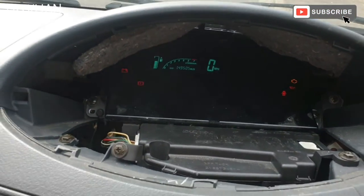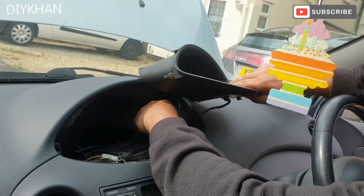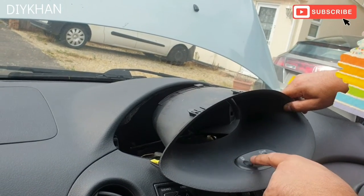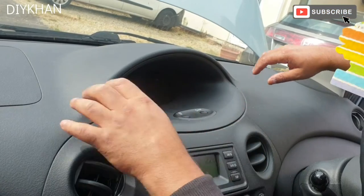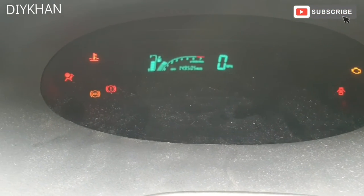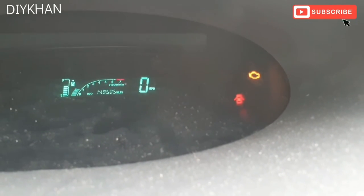The next step is to fit the surrounding trim. Before I fit it, I'm going to connect this harness here — that harness is for the buttons: the computer and mode buttons. Just going to push the trim in like this — there we go, that's fully secured. Starting the car up now — there we go, we can clearly see the engine management light, which means we'll have to change the lambda sensor on this car. That's the bank one lambda sensor. Thank you very much for watching.